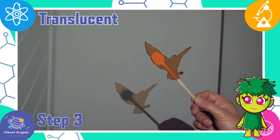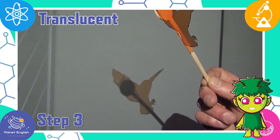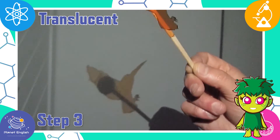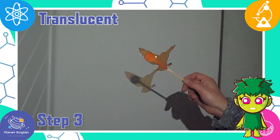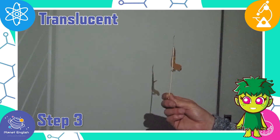Step 6: coloured plastic is also translucent, as we cannot see through it clearly. The owl puppet lets some light through and turns the shadow orange, but the shadow is not as dark as the mouse or the Gruffalo.